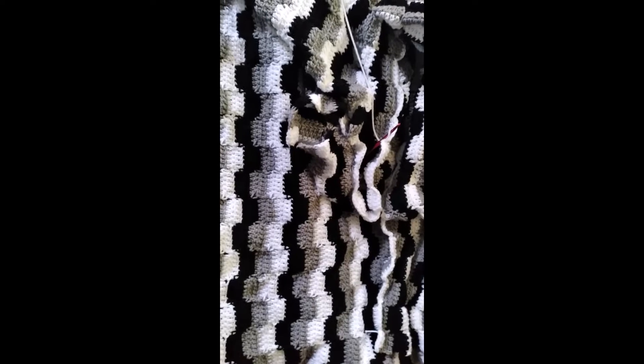Good morning, good afternoon, whatever the case may be — this is Anne from Blackberry Rock Homestead. This is my show and tell day, my project day, where I show you my crochet projects.